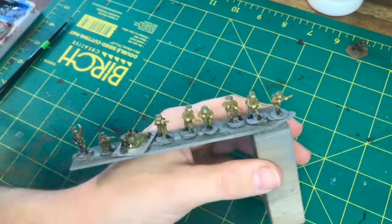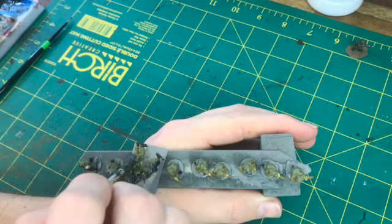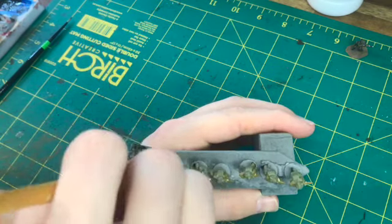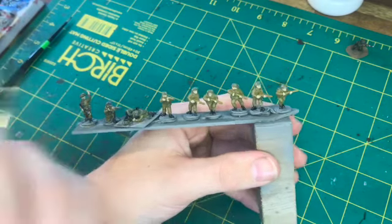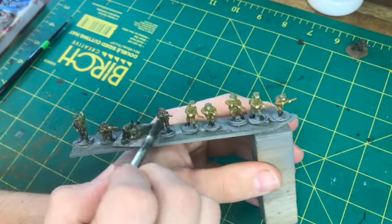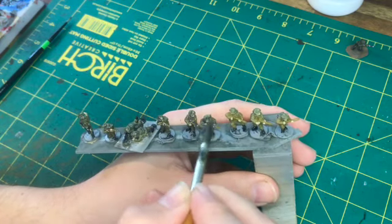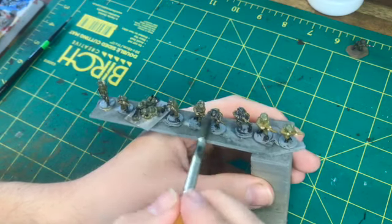I quite like this mix because although you've got matte medium, the airbrush flow improver is actually slightly gloss, so the miniatures come out with still a slight shine — not too much, not over the top. But on the smaller miniatures, just having a little bit of shine I've found actually does help to make them look better, and so I quite like the outcome.